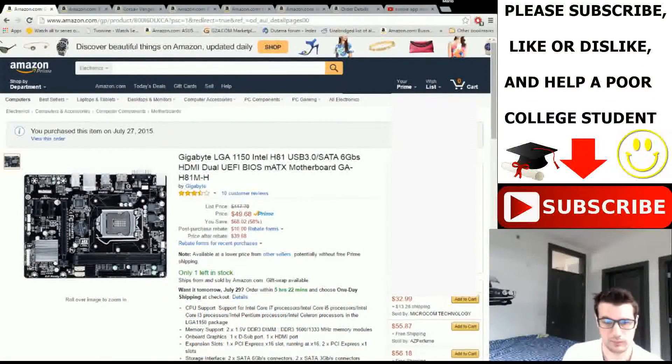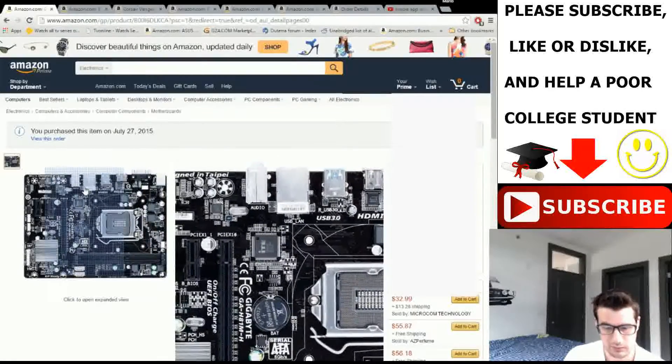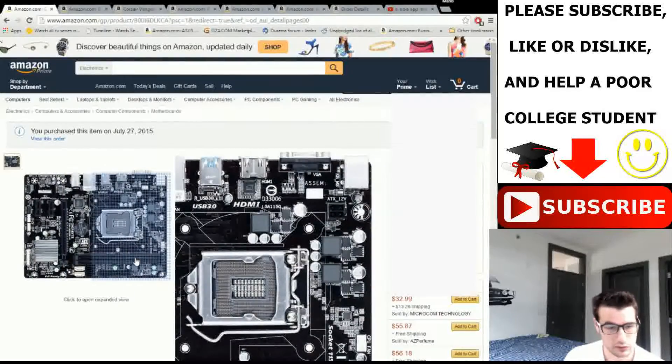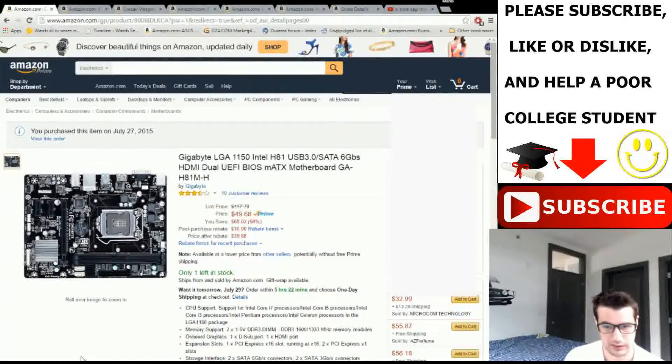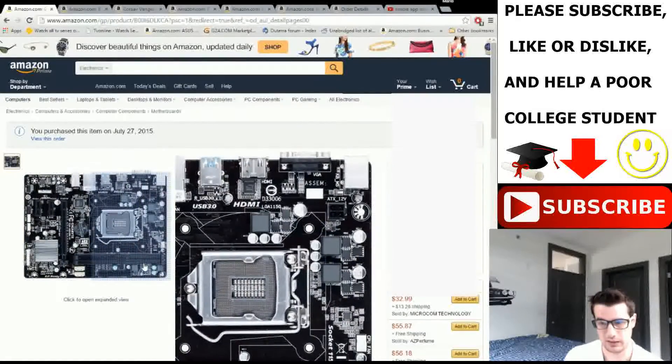Our first part is the motherboard — it's a Gigabyte LGA 1150 socket for Intel. It has basically all you really need: onboard graphics, an HDMI port, and USB. Since she's not looking for too much, this is a standard board. It's a micro-ATX board, which fits into basically any ATX case. For the most part, micro-ATX uses the same pinout as a full ATX board — just missing a couple holes and smaller.